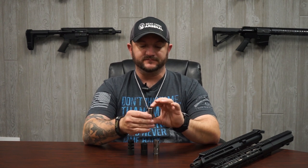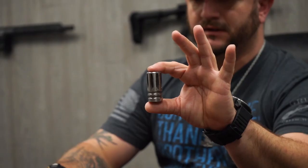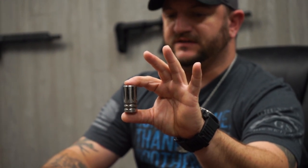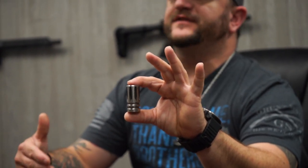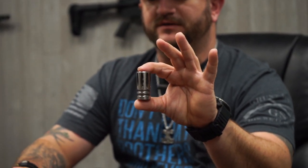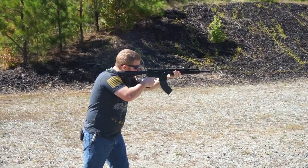Up here in front of me are just a few of the muzzle devices that we use. The very standard birdcage — very popular within the military community. This is more of a flash compensator; what it does is divert any type of flash from your shot being fired, diverting it up and away.